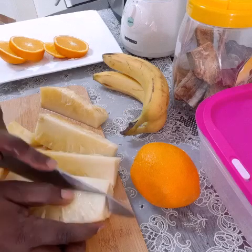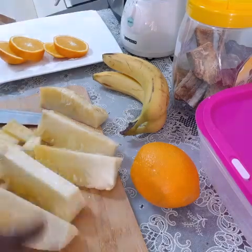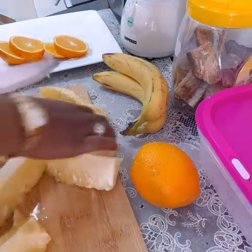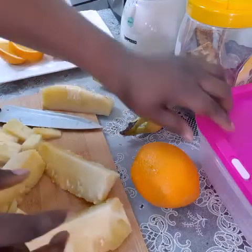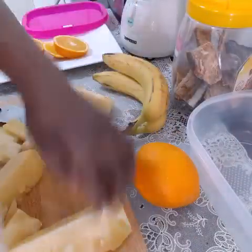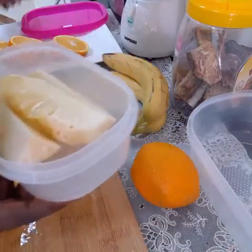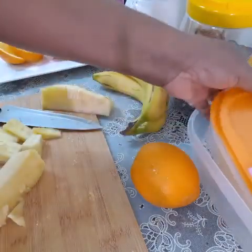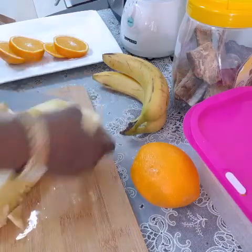I think I'm not gonna use all the pineapple, so I'll keep some for later. I'll use it as whole fruit — eat it as a whole fruit — so I'm gonna put it in the fridge. This one I'll keep for later. I'm gonna use this amount, it's enough.